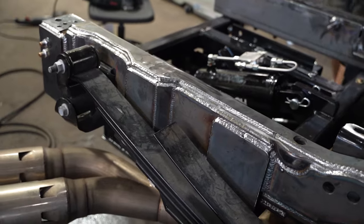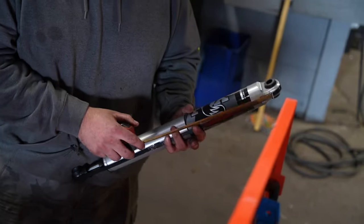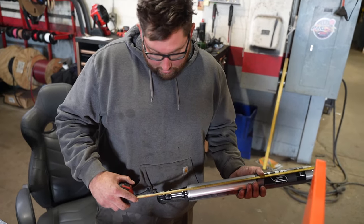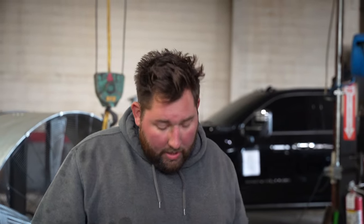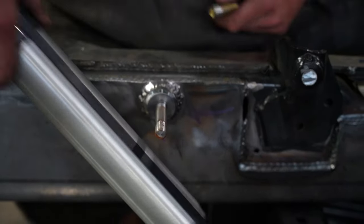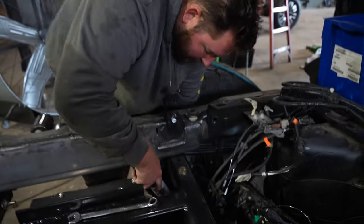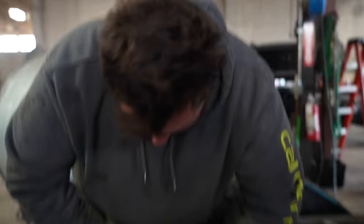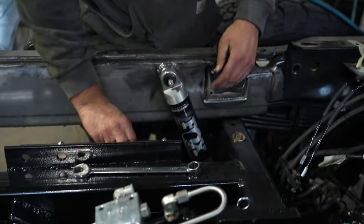Now the shocks are going on. What are you doing right there? I'm getting the measurement of the stroke because I have to install this at 24 inches for this application of this truck. Now that we've got the new shock mount installed onto the truck, we're going to install the shock. I always leave the strap on the shock — it makes it a little easier to get your bottom bolt in. Then you just pop it on there, and take a pair of cutters and cut that strap.